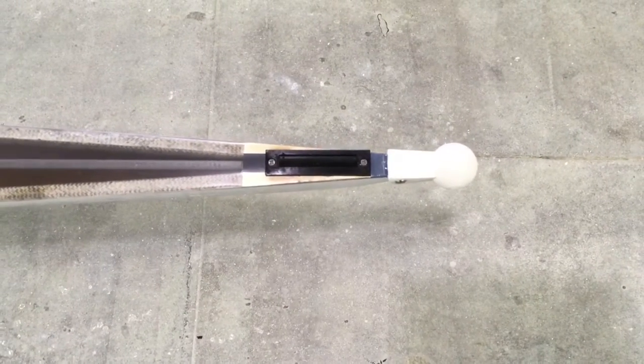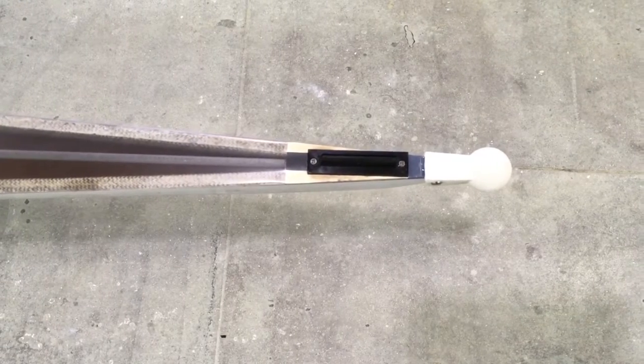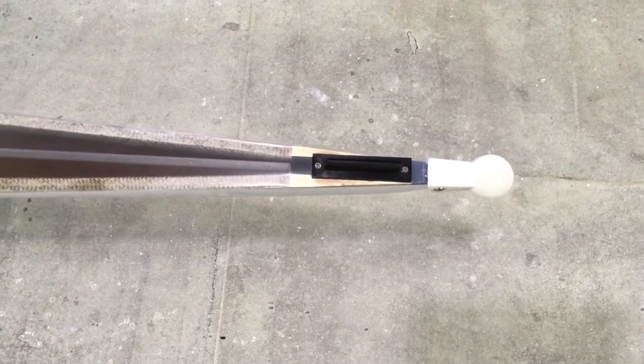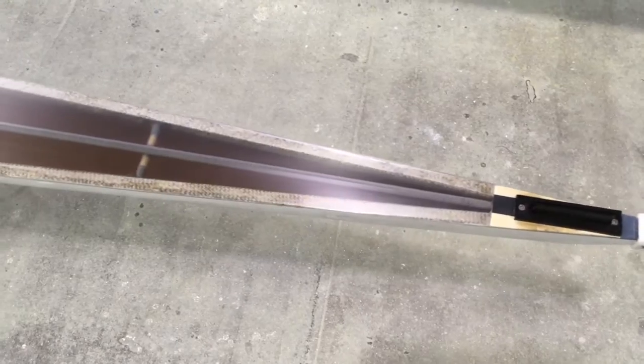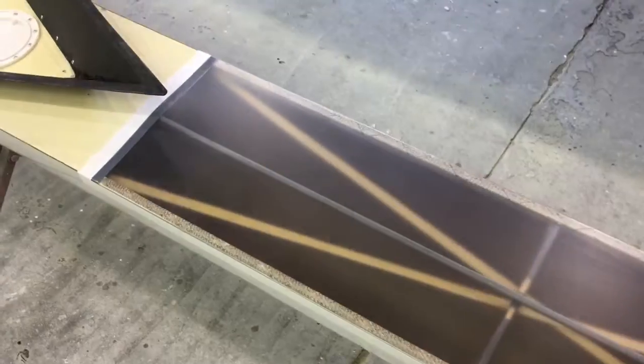This boat is for the Philadelphia Girls Club and it's an older Van Dusen. It didn't have a bow ball or a number clip on it when it came in, but what we did was install new decking here on the bow deck and the stern deck.